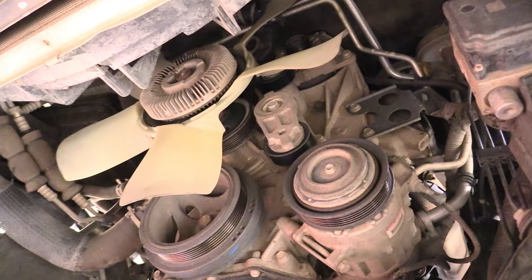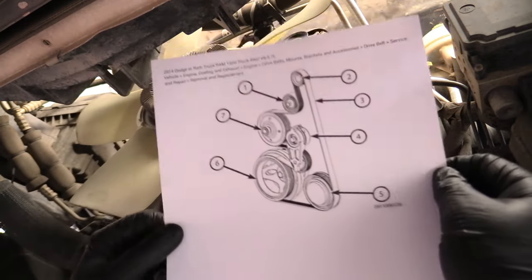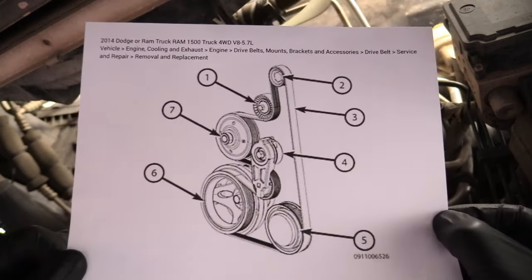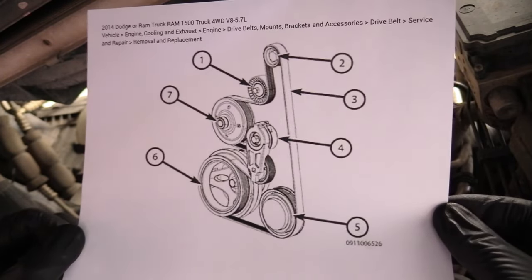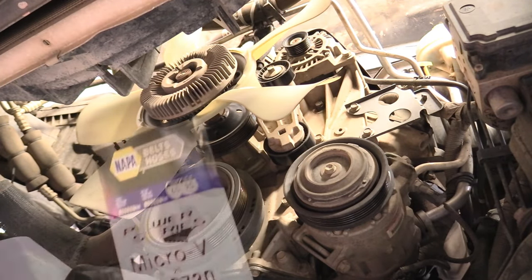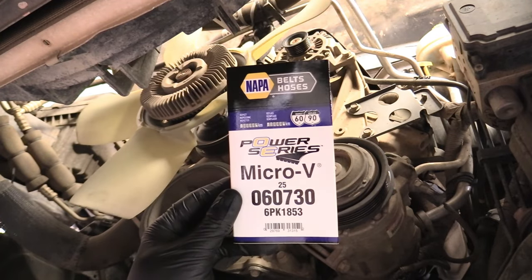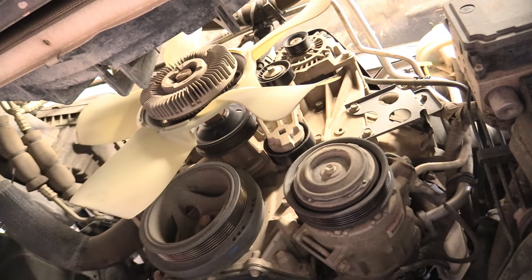That's pretty easy. The routing is pretty easy — you can even take a picture of it with your phone before you took the belt off. But if you didn't, here is the belt diagram. You can pause the video if you need that. The belt we're using today is this one, bought from Napa — there's the part number, and a link to a comparable product is down below in the description.